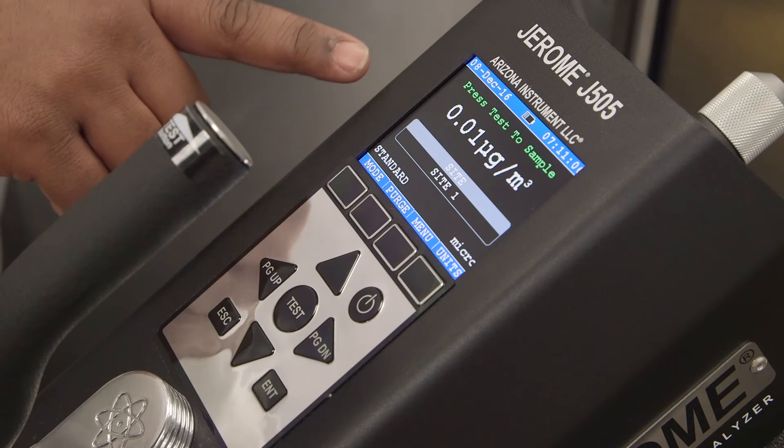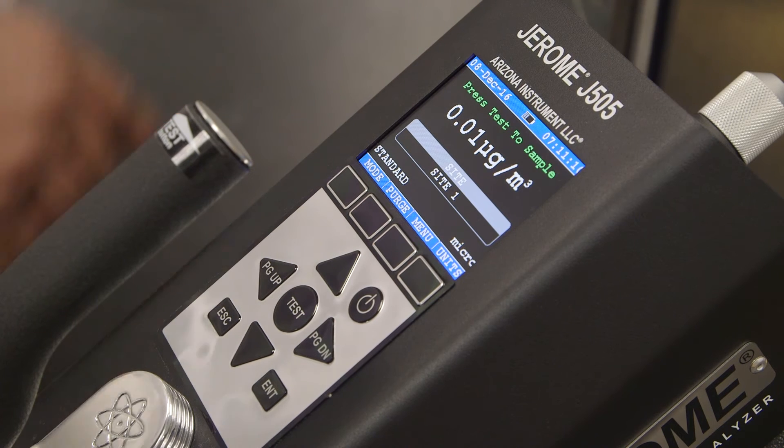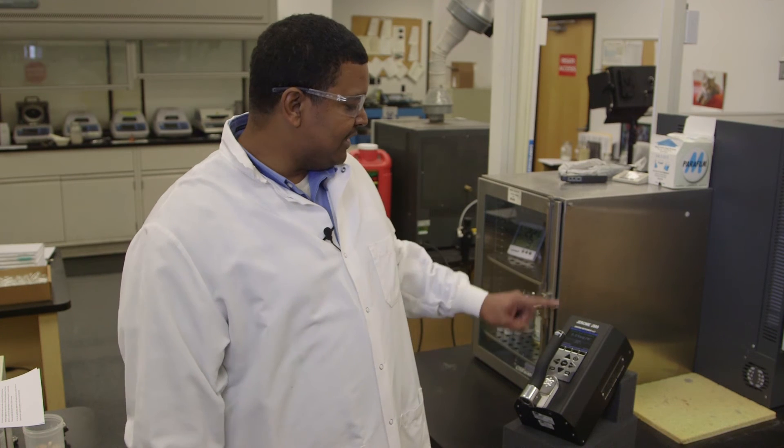Once the test is complete, the detected concentration will be shown in the display panel in the center of the instrument. The pump will continue to run for two minutes after sampling. However, you can immediately take another test by either pressing the test button in the center of the keypad or at the tip of the handle.